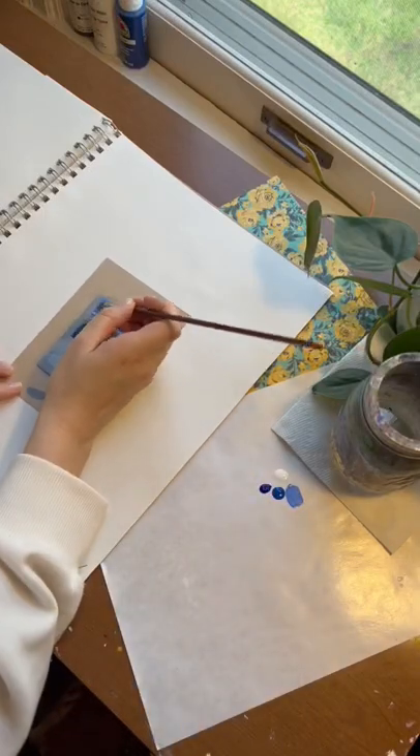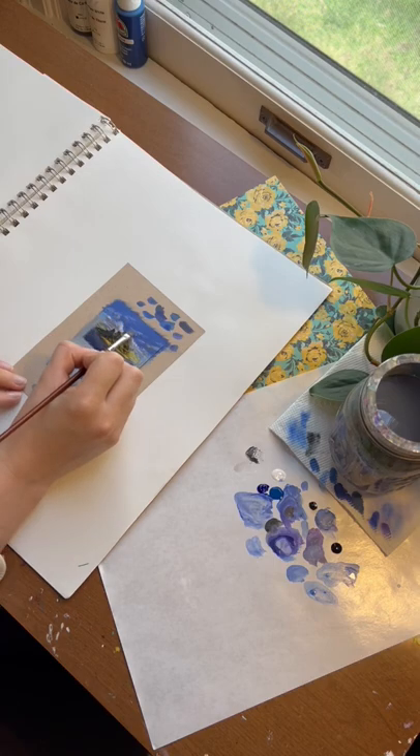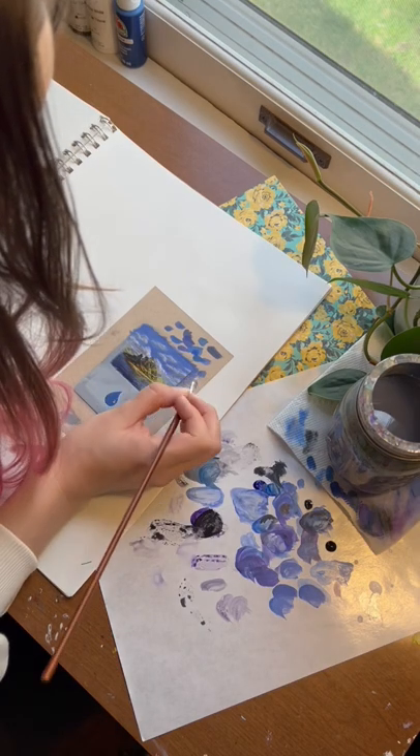I've been spending so much time out in the garden since the weather has finally warmed up, but this is a quick full art extension of an Island by Elena Danner.